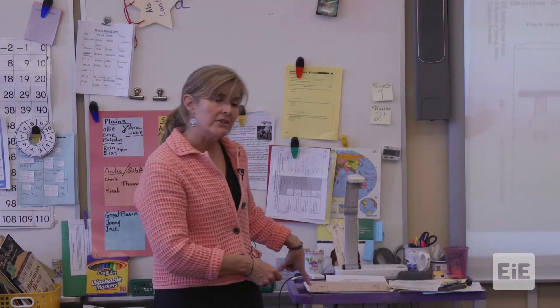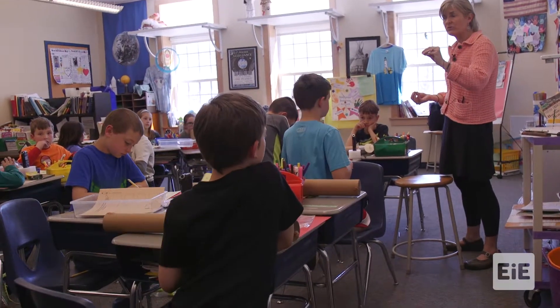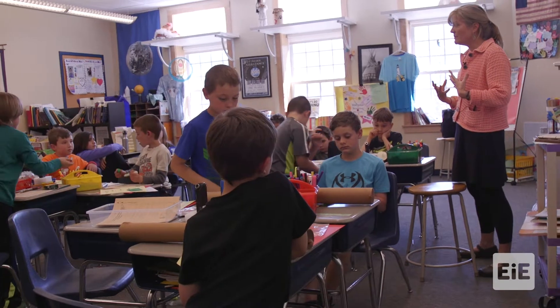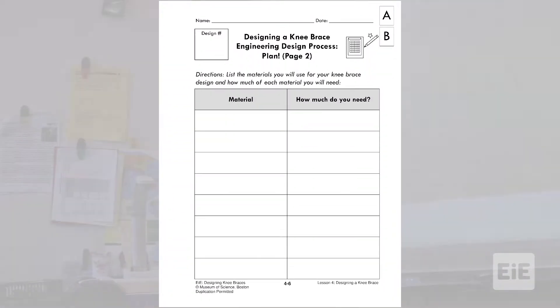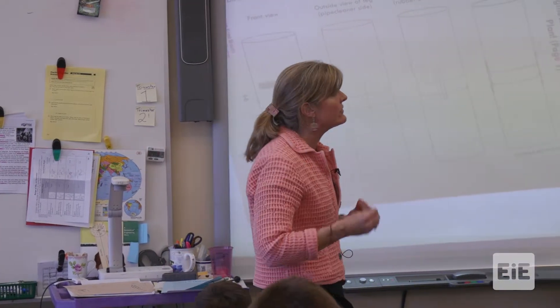Inside your bucket, you're going to find this tan sheet. And this is the planning stage. You're able to take the best ideas from each of the team members and draw out the knee brace that you think is going to really work tomorrow. The materials list is going to get you thinking about how many pipe cleaners — do I need five? Do I need seven? How many rubber bands? How many brass fasteners?